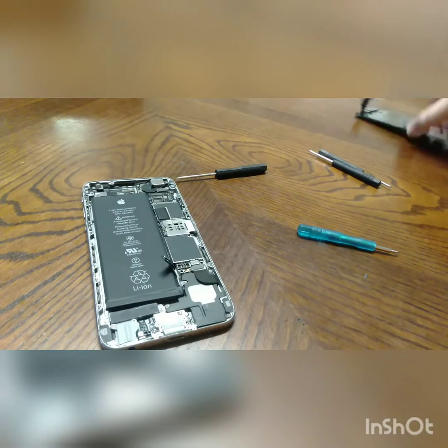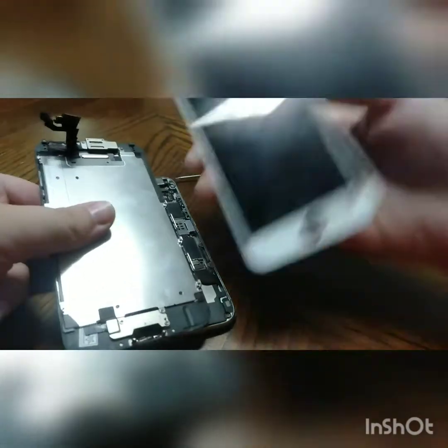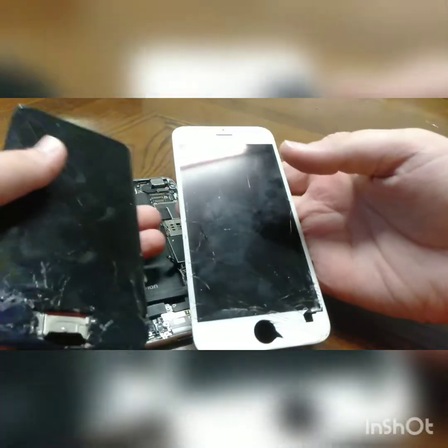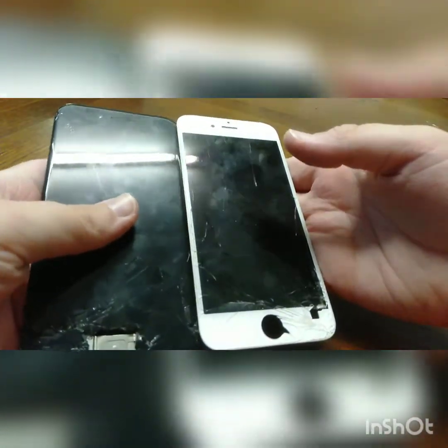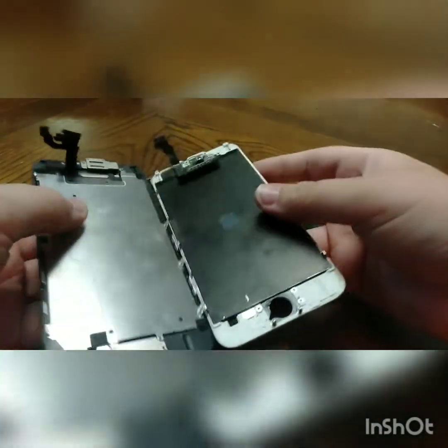So now I'm transferring everything from this screen to a bit of a better condition one, just for now, until the other screen comes — and then this phone will be in perfect condition.